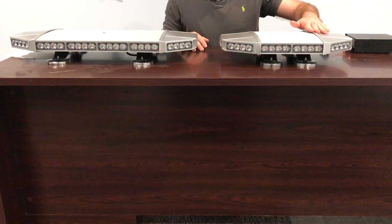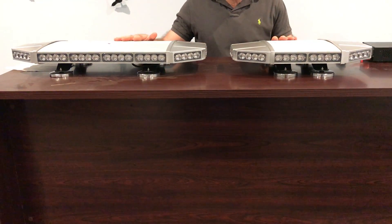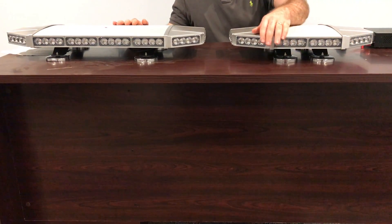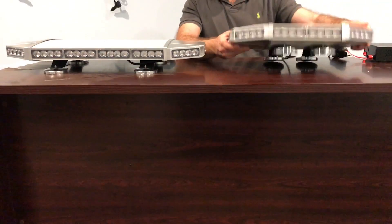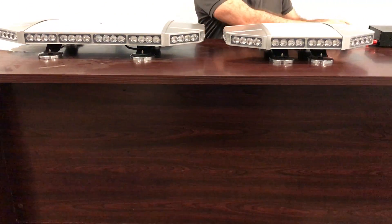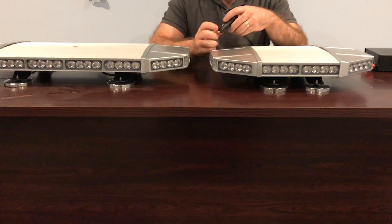How you doing guys, thanks for joining us again. I want to do a quick video of our Sabre series light bars — this is the 18 inch and the 27 inch TIR version. These have powerful generation 3 LEDs, they're super bright with many different flash patterns. There's a magnet mount that comes with it, and like all our other mini light bars, there's a cigarette lighter plug with an on/off switch and a pattern change switch.